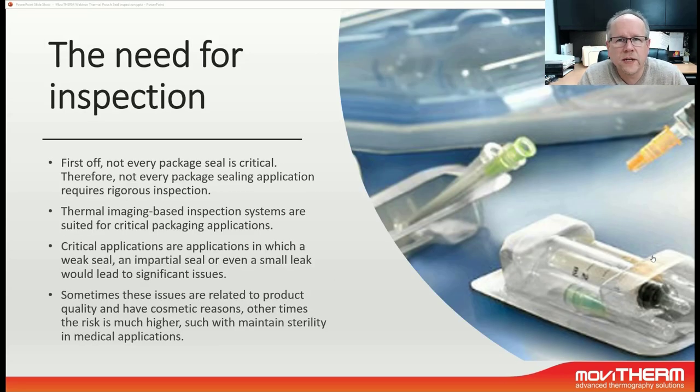The need for inspection really depends on the application. Not every package seal is critical, and therefore not every package sealing application requires rigorous inspection. Thermal imaging-based inspection systems are suited for critical applications only — applications in which a weak seal, an impartial seal, or even a small leak would lead to a significant issue. Sometimes these issues are related to product quality and have cosmetic reasons; other times the risk is much higher, such as with maintaining sterility in a medical application.